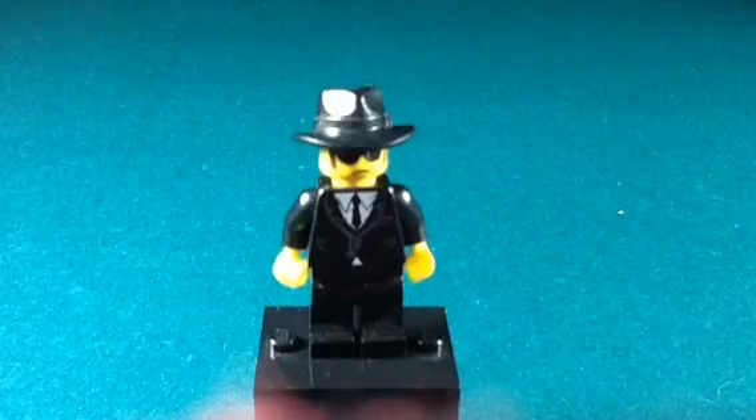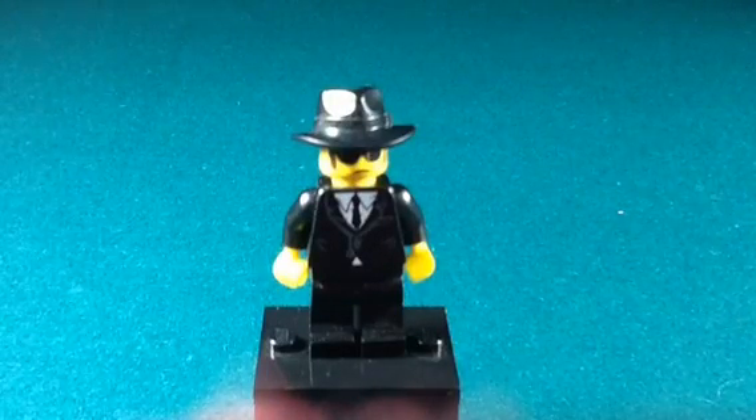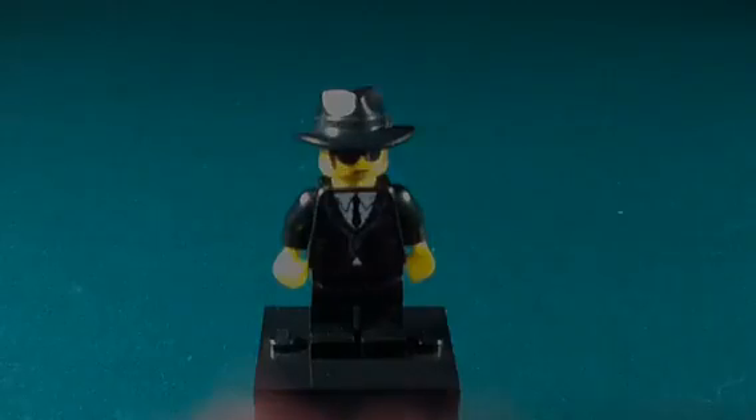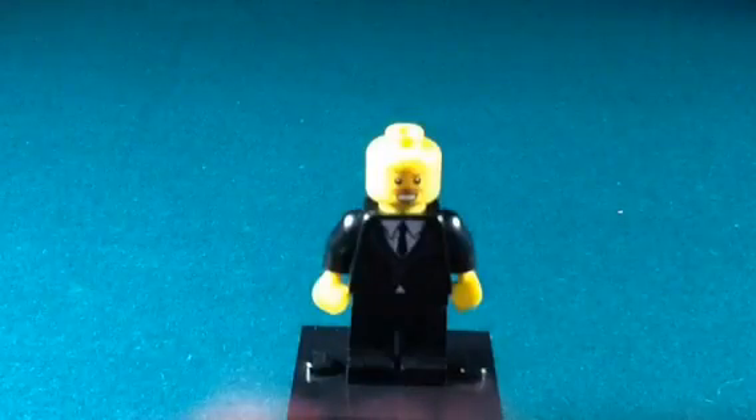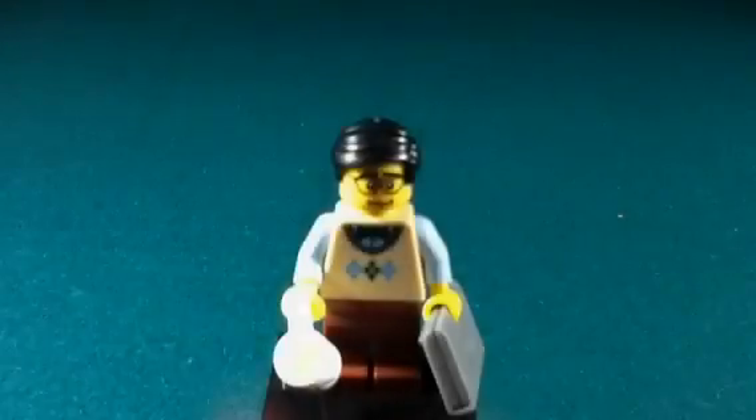And here we have the saxophone player — another sig fig potential, everyone make their guesses. Lego for Chris! However, his goatee is a little trimmed; might have to find one with a bushier goatee.